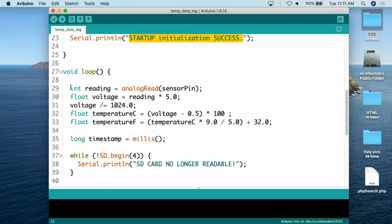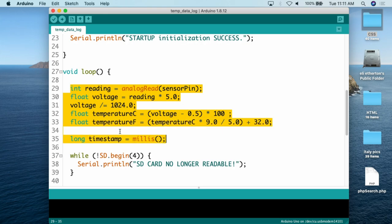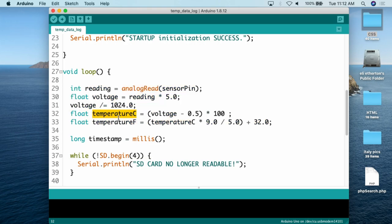Coming down, we create variables for the temperature and the timestamp. The temperature section is the same default code used for almost all projects with the analog temperature sensor — giving us temperature in Celsius and Fahrenheit. Then we create a timestamp as the milliseconds since the Arduino booted using millis(). We make this a long data type because int maxes out at around 33,000, and a millisecond value can get very large. If you use int instead of long, you'll run into problems when reading the file.